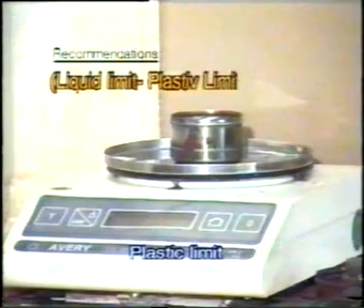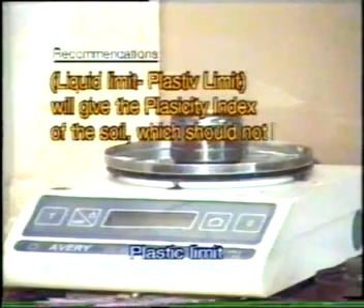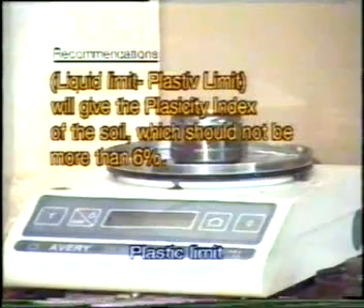Liquid limit minus plastic limit will give the plasticity index of a given soil sample. This should be less than 6% for the binder material to be used in WBM constructions.